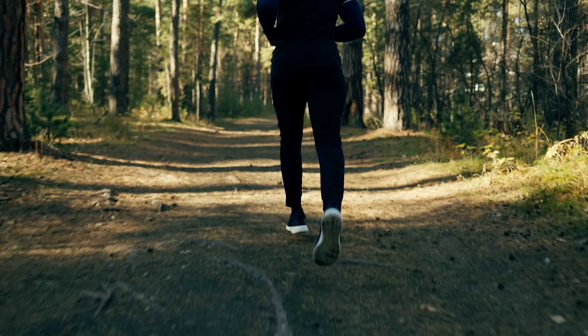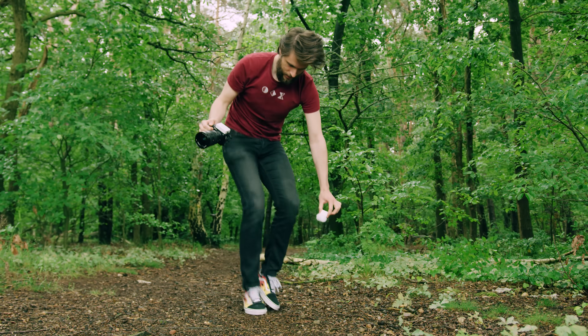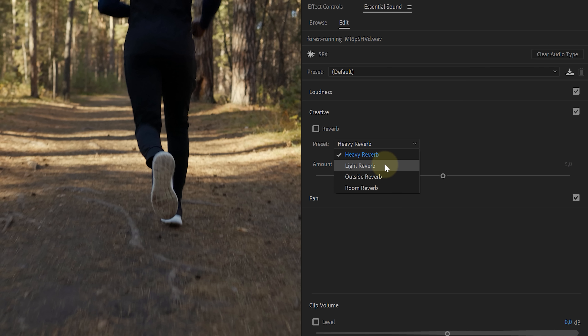Tip number two: cheap sound effects are usually noticed because they don't match the environment. If we have someone running in a forest, there's a distinct tone to a forest, so don't just record footsteps indoors or in an open field. Go to an actual forest so that you can capture the reverb that is typical to that location. You can always enhance your audio and add some reverb if needed, but try to get your initial recording as close as possible to the final results.